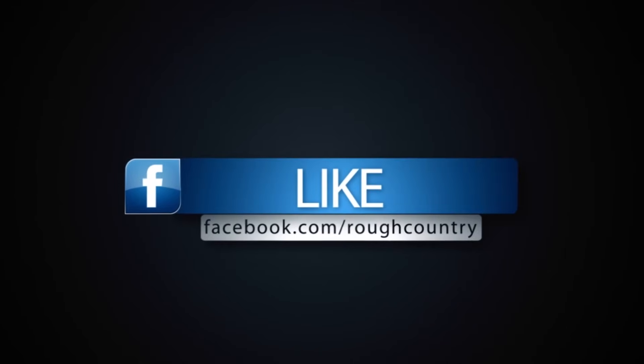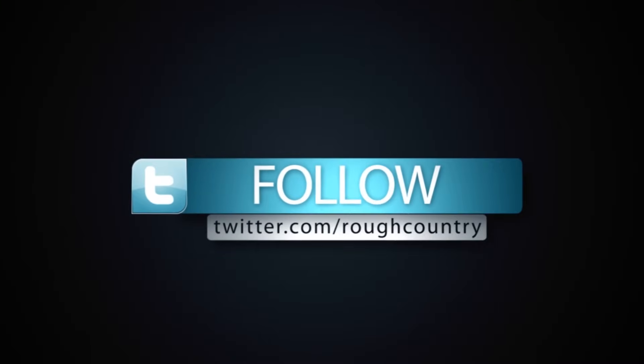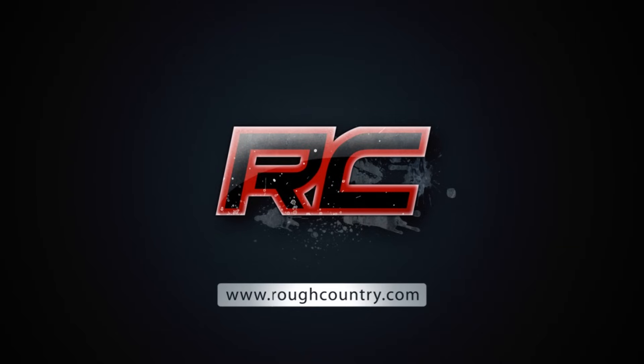Be sure to like us on Facebook, subscribe to us on YouTube, follow us on Instagram and Twitter, and check out our website at roughcountry.com.